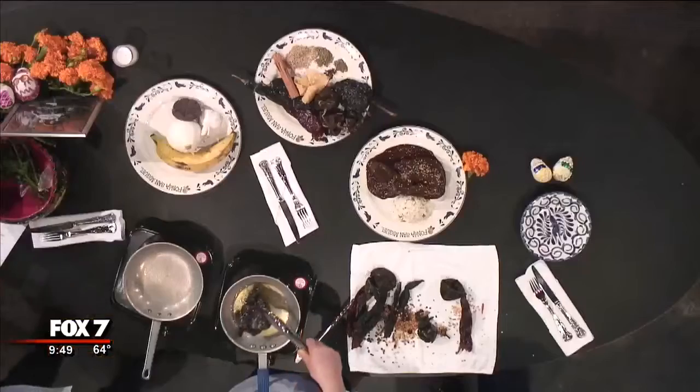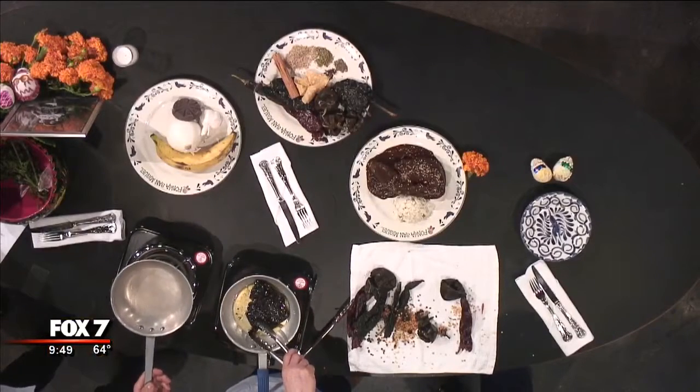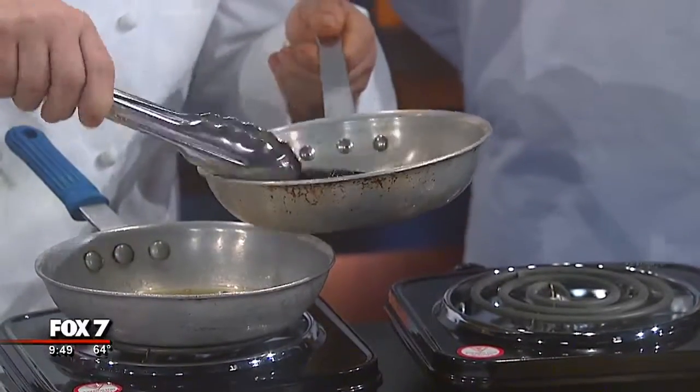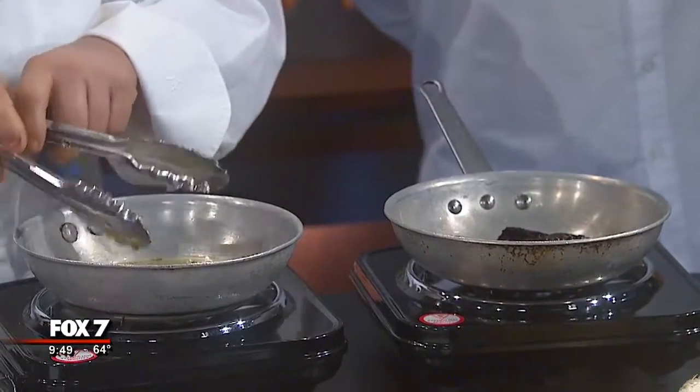Can people come by today? We have to do some reservations, obviously. We are going to do this for this Monday — for today — and the whole week. They are very invited to come join us.